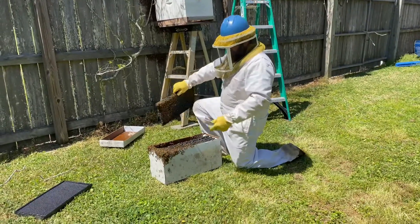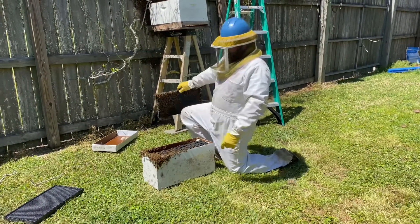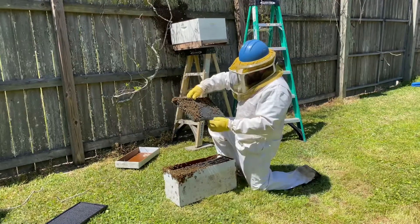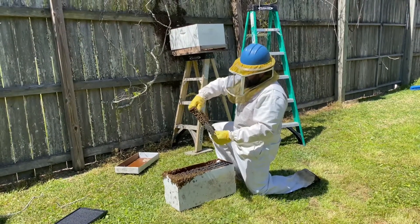This box is turning out to be way too small. This is a 5-frame nuc box, so I'm going to try to put them in a 10-frame. And these are all deeps, of course. But as I pull each frame, I'm going to check for the queen to make sure she is or is not in here.